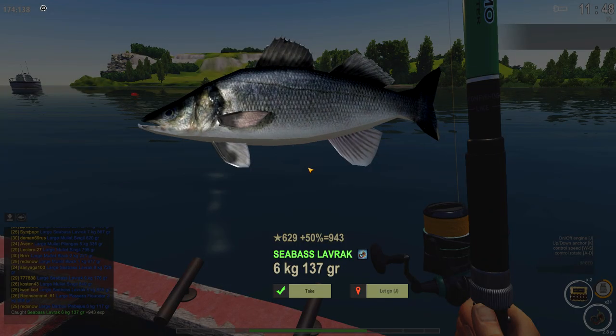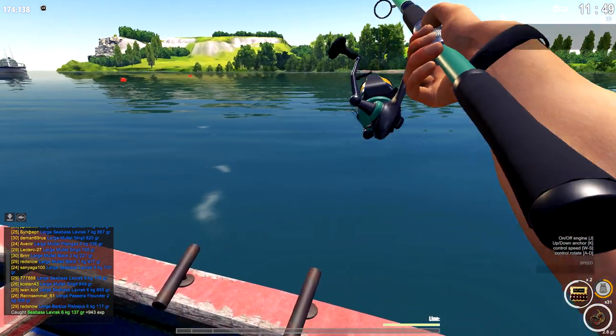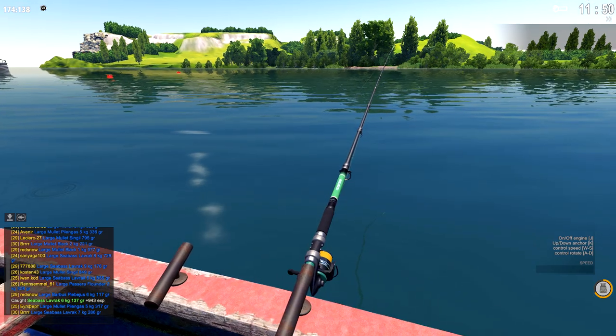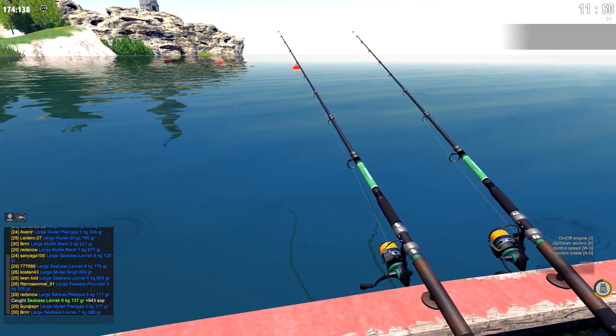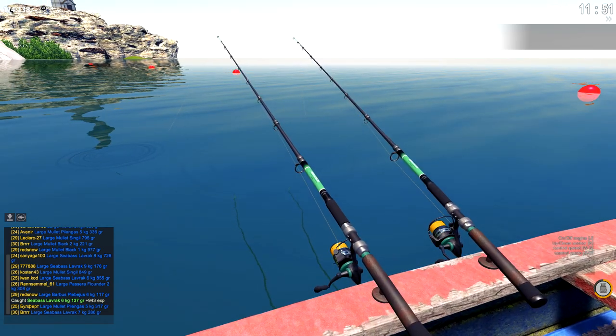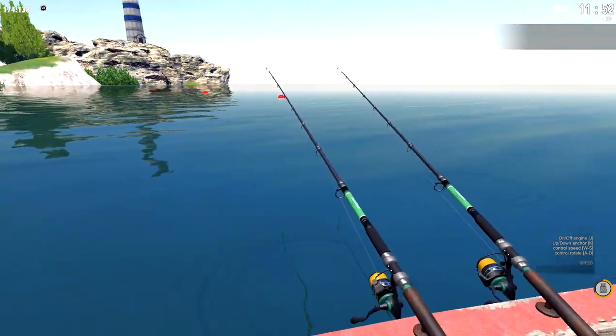I was just spin fishing only, then I never did fill my net because at night the flounders would be biting. Then I would go over to that side. Or fast travel, selling my fish, and then do that.